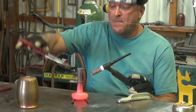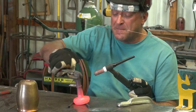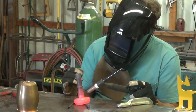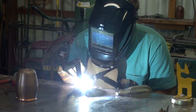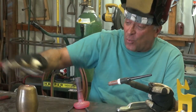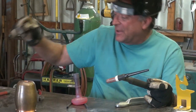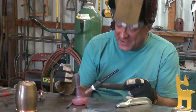I finally got tired of seeing that old copper wine goblet sitting in there, so I decided to go ahead and weld it together. Let me finish this a little bit and then I'll talk with you.